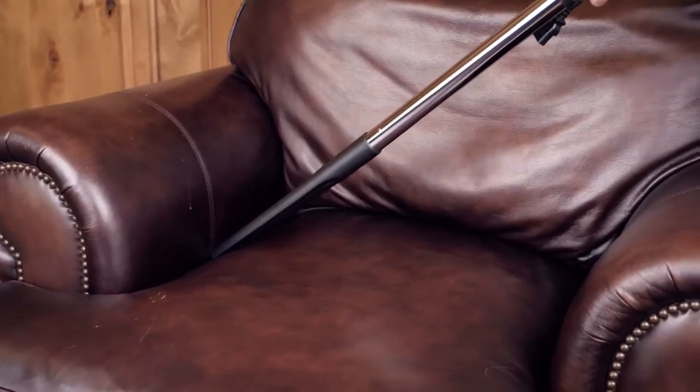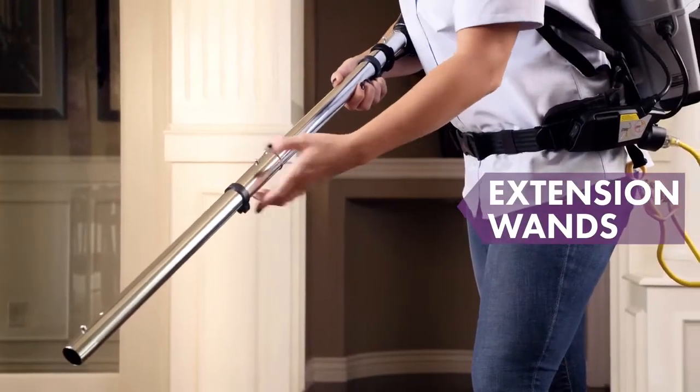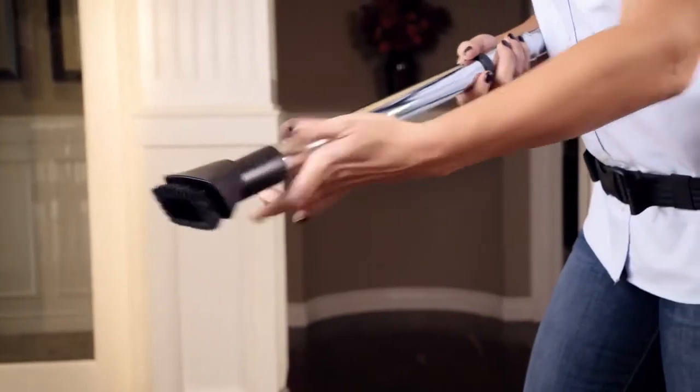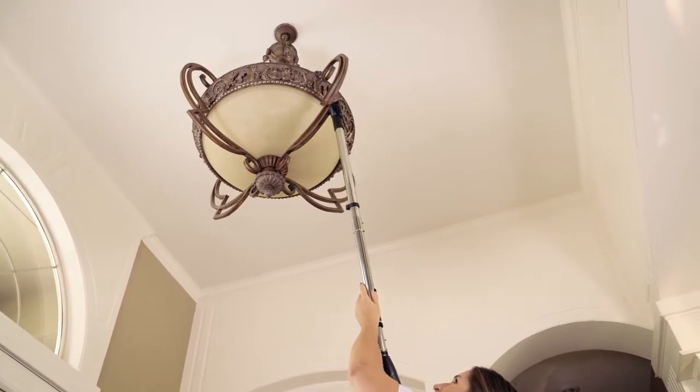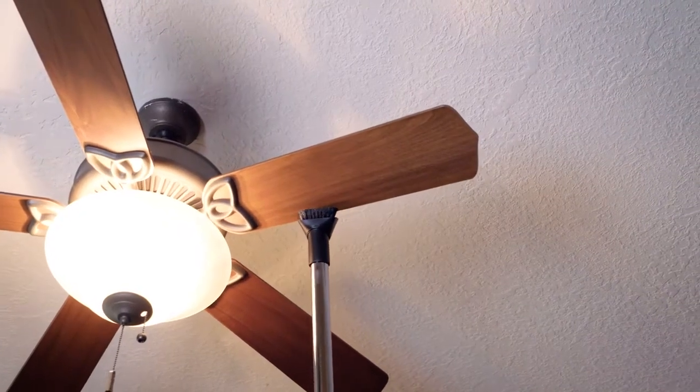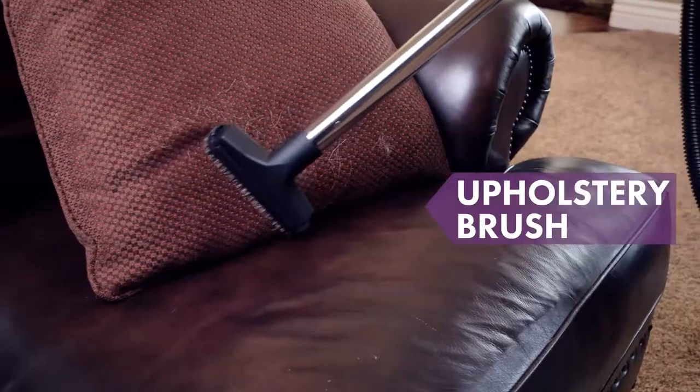The power nozzle kit includes tools to keep every area of a home clean. The vacuum's advanced four-level filtration improves indoor air quality by capturing dust, allergens, and pet dander.